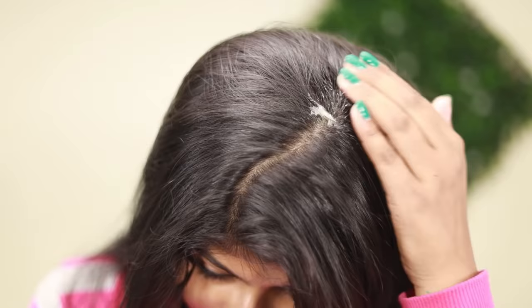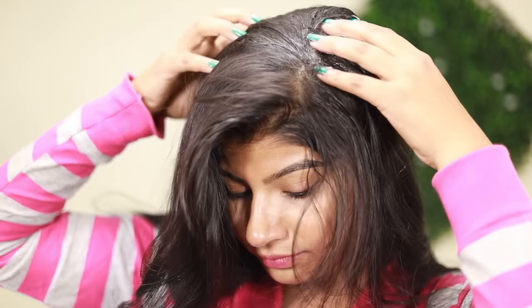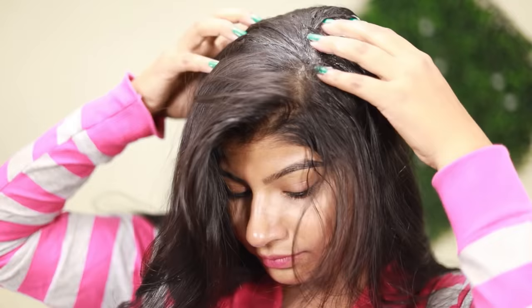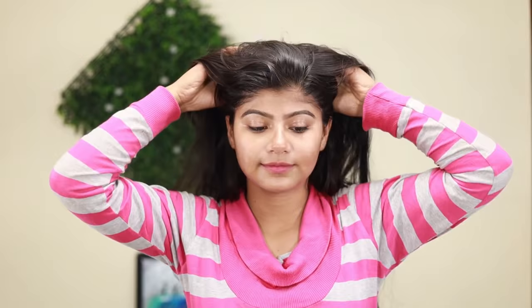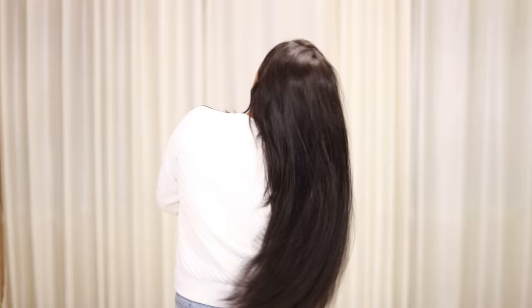Apply this serum to your scalp. The hair will become very straight, smooth and silky. Apply it all over the scalp, leave it for your desired treatment time, and then wash it off with shampoo. You will see the difference from the very first time.